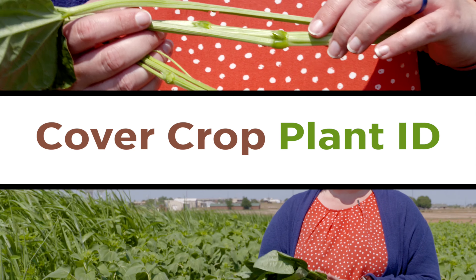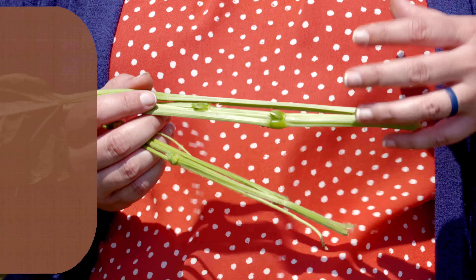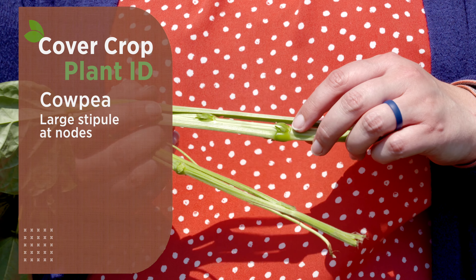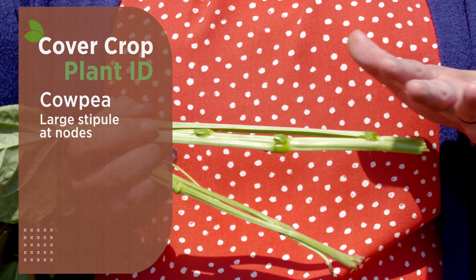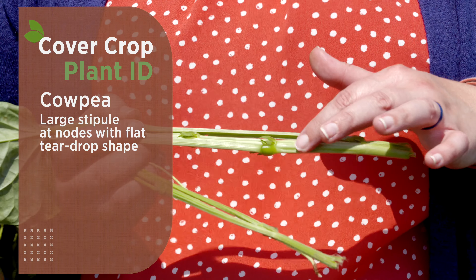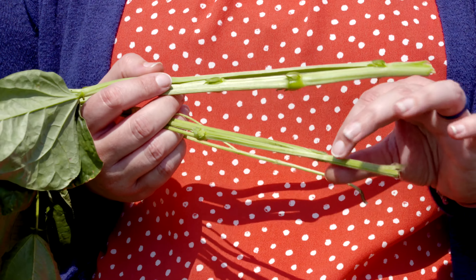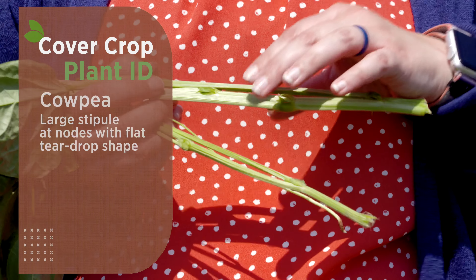Here are a few tips to help differentiate these. This is our cowpea. One of the first characteristics that will help us differentiate cowpea is the stipule, which is located at the nodes down the plant. On many legumes, the stipule can help us determine what species we're looking at. On cowpea, the stipule is very large — it has kind of an elf ear, teardrop-to-a-point shape, and it's very flattened. At this point, the question becomes: is it really a cowpea or a green mung bean, because both have very similar stipules.